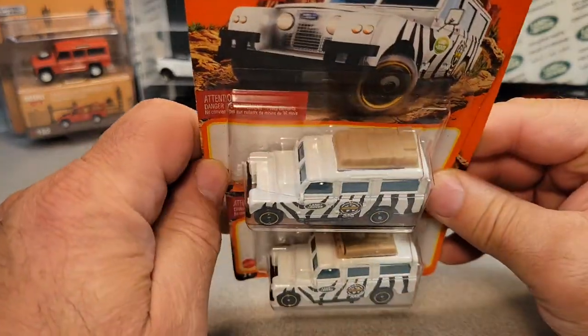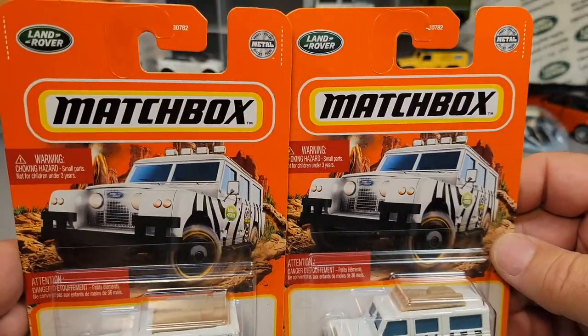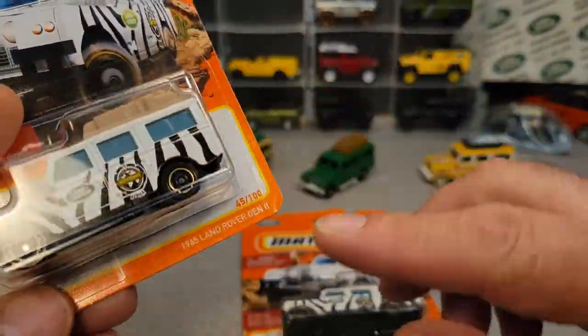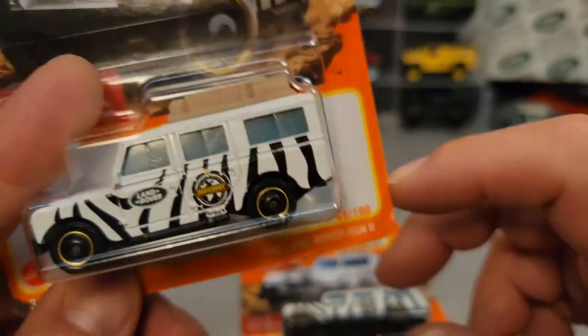Yes, this is the one we're going to talk about. This is the newest, latest, greatest release by Matchbox. These aren't really numbered or anything like that, I guess. Well, there's a 45 of 100, but this is the 1965 Land Rover Gen 2.